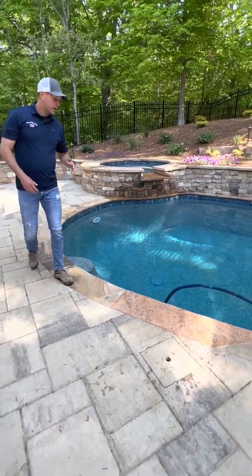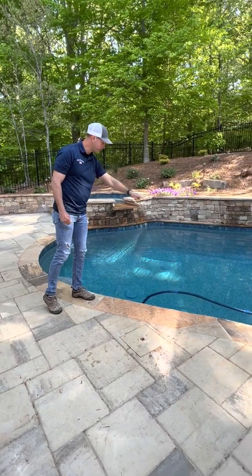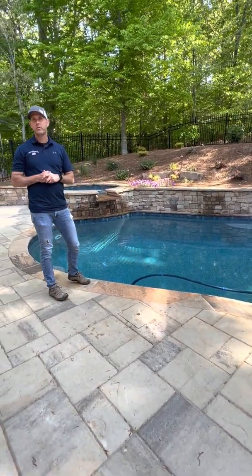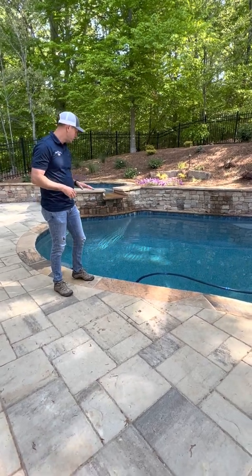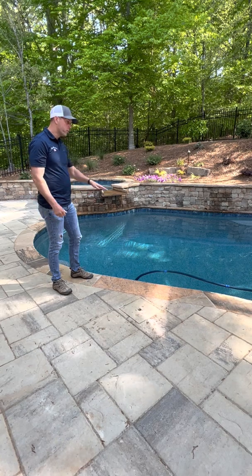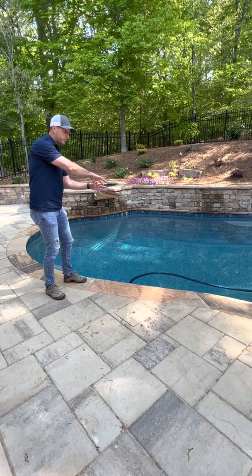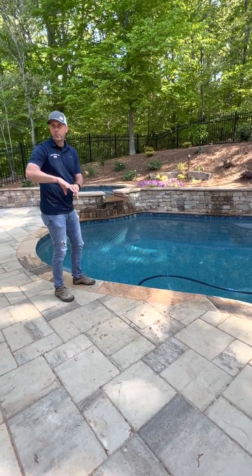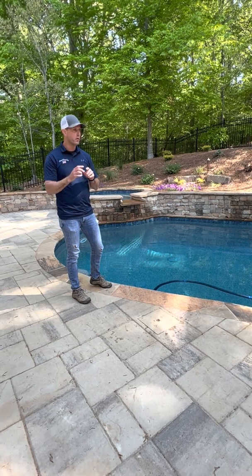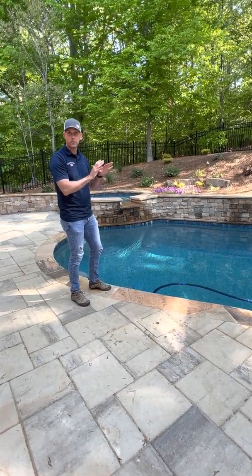The last thing as far as where water is being pulled from is going to be your cleaner. The cleaner we use is either the Navigator Flex, which you'll see in this video in a few minutes, or the older Gobi, which is a gray one. They both work the exact same way — they are a suction-side cleaner driven by suction from the pump. Those are the main overview of how water is circling and cleaning itself in the pool.